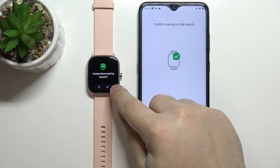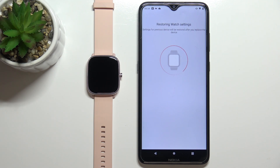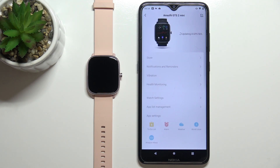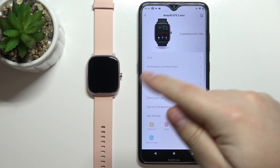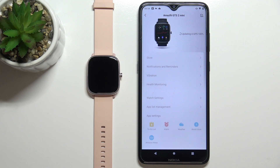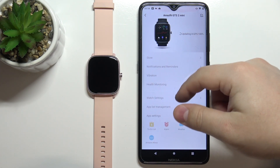Now we need to confirm the pairing by tapping on the check mark on the watch. After a moment, you should see the device page for the Amazfit GTS 2 Mini. Once it's done updating the GPS, you will be able to go through the settings.